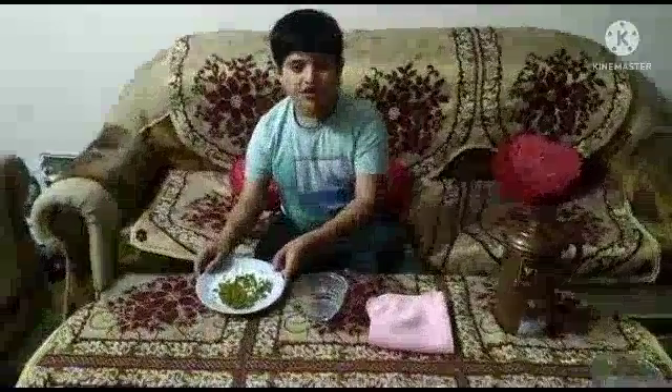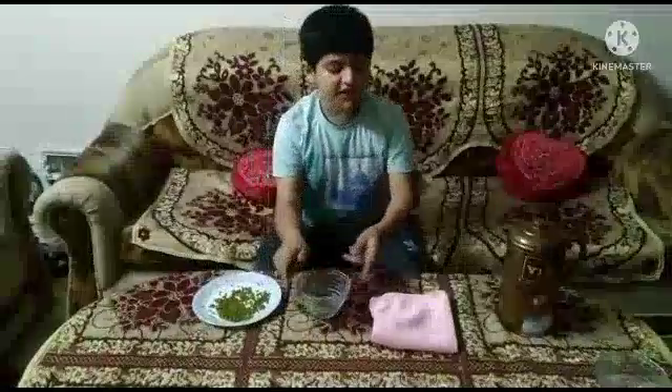Today I am going to perform an activity: sprouting of seeds. Things needed: moon seeds, a container,